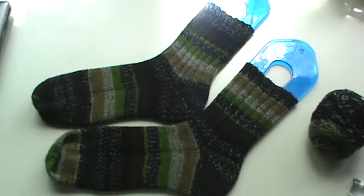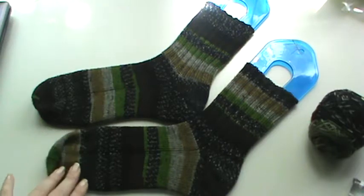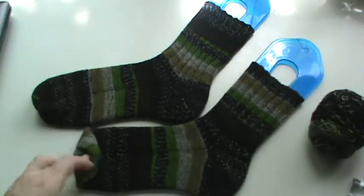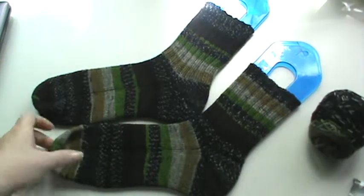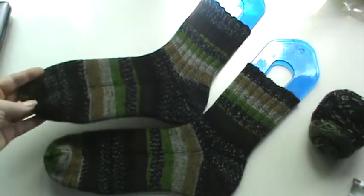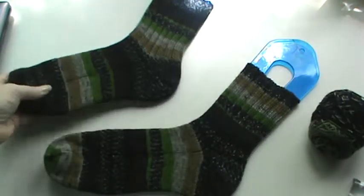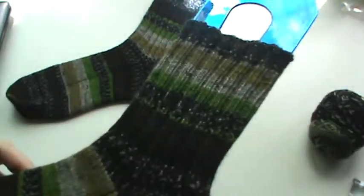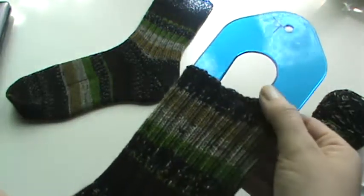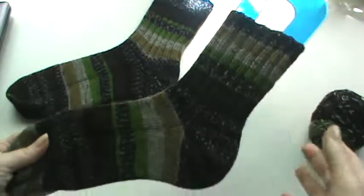They're kind of in that thing where my son matches his socks more often than my daughter does. But I love these — I love how they turned out. I do have these on my small blockers, so that's why the toe does not go all the way down. I just did regular vanilla socks — just knitting — and the cuff is 2x2 ribbing with a super stretchy bind off, so there's plenty of room to go up the leg.